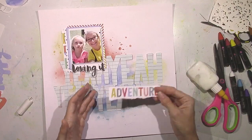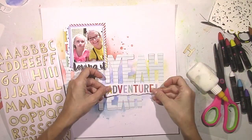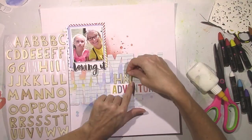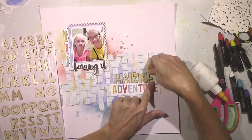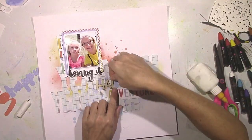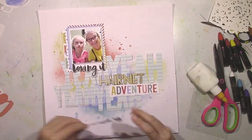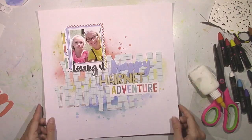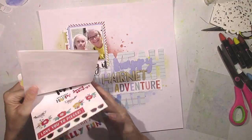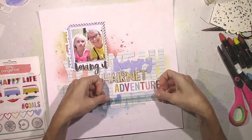For my title, I was torn because I wanted to use some of the Dear Lizzy thickers — those big words — but it was just too much for this layout since I had the 'yeah yeah yeah' going on in the background. So I tore the word 'Adventure' from the patterned paper, and I'm using some of those really cool wood veneer thickers that have adhesive on the back. I'm also going to use a die cut from Amy Tangerine. My title is going to be 'Happy Hairnet Adventure' because obviously I'm happy, but she's not. I'm going to come back in later and add more to that title.